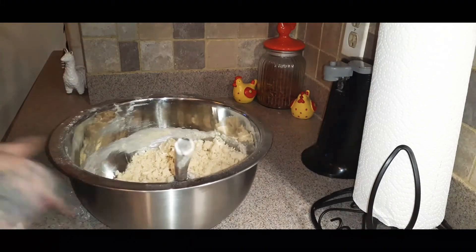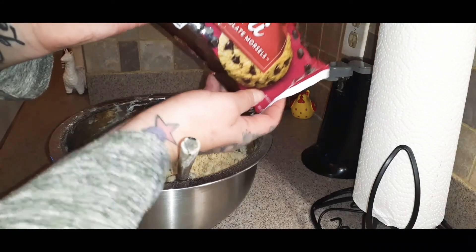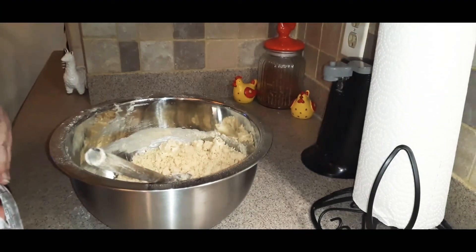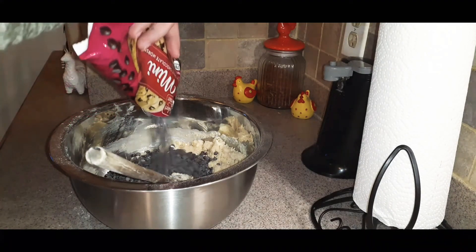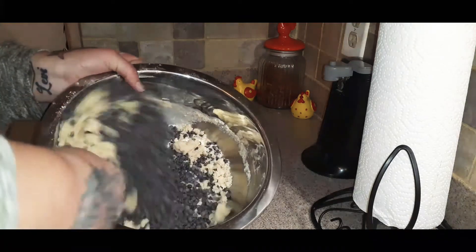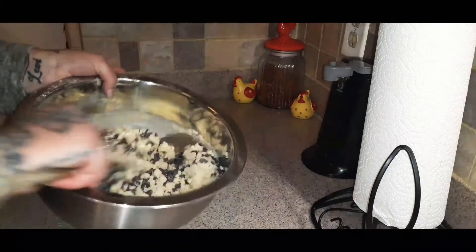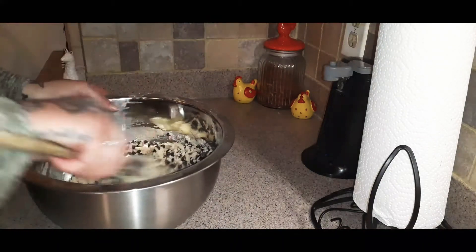At this point, you want to add your mix-ins. You can do two cups of pecans, or one cup of pecans and one cup of chocolate chips. I'm doing about two cups of chocolate chips — I have the mini semi-sweet morsels here, 12 ounces, so I'll just add the whole bag. After you mix this up, you're going to put this in the refrigerator for about 20 minutes, then bring it out.